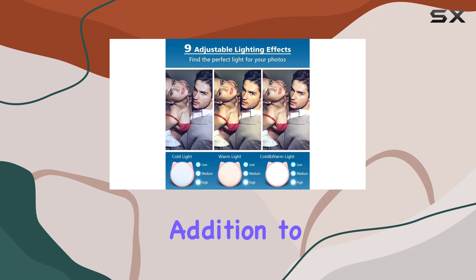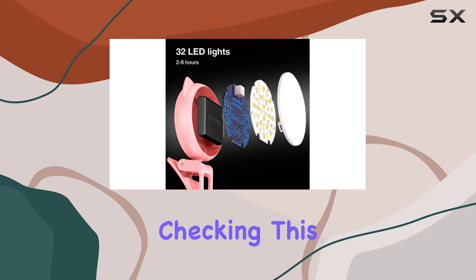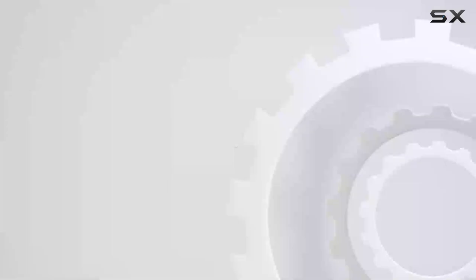In conclusion, the OURY selfie clip on ring light is a fantastic addition to any content creator's toolkit. It's reliable, portable, and delivers excellent lighting options. If you're looking to up your selfie and content creation game, I highly recommend checking this out — it's a game changer. Check out the video description for an updated price, and thank you for watching.